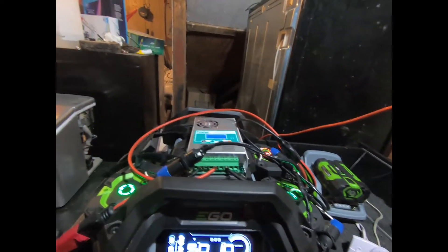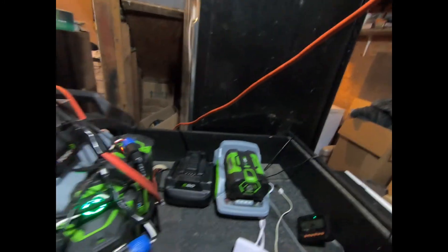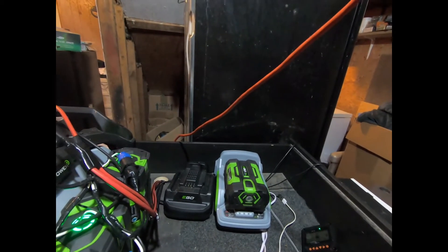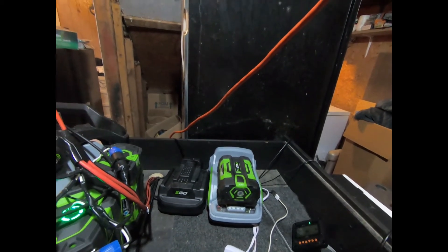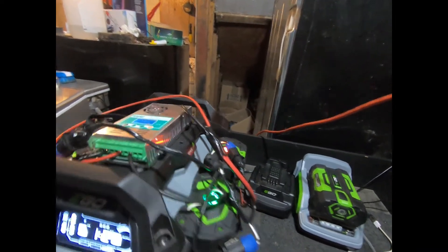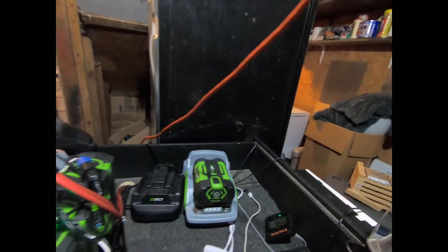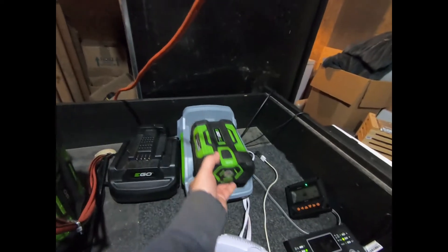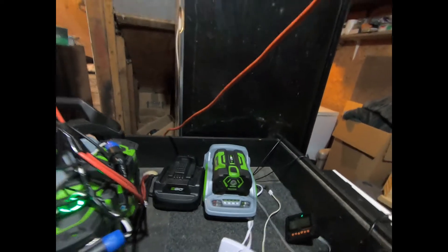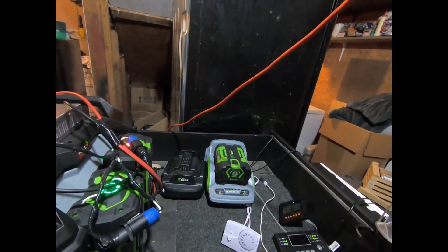Once I bring it back in here, I make sure the battery is at the same voltage as the rest of the batteries, which is why I have these regular tool chargers over here. I put a meter on the system to check whatever voltage it's at — if it's at 50 volts, I charge until the new battery matches that. This small 2.5 amp-hour battery I haven't modified because it just isn't worth doing.